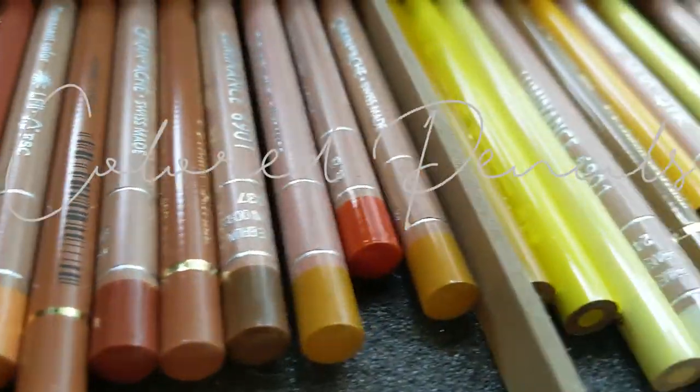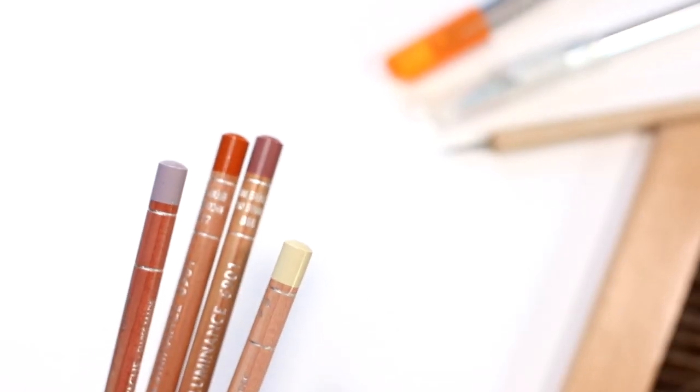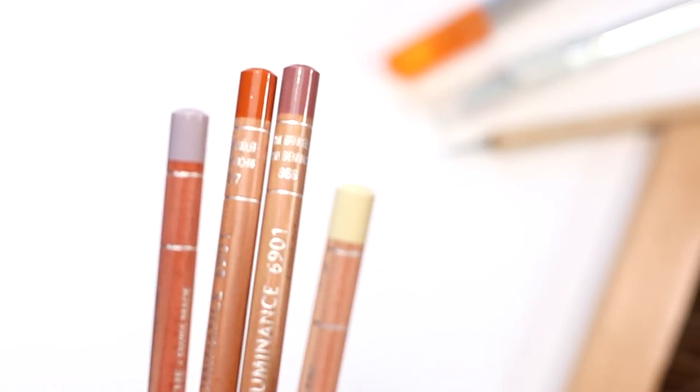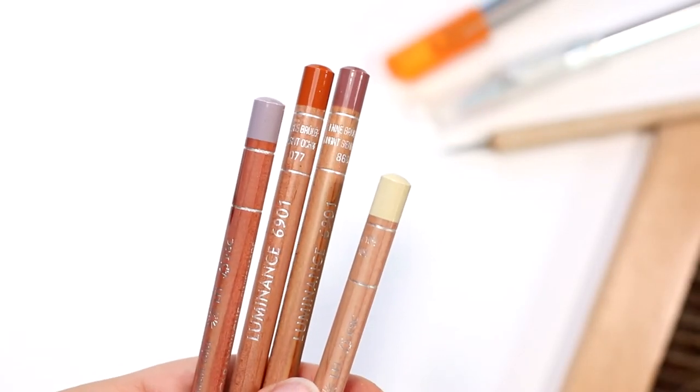Let's talk about colored pencils first. These are Caran d'Ache Luminance. They are a wax-based colored pencil that are lightfast, which means they will last a lifetime. They are very smooth, so they're really good for blending.